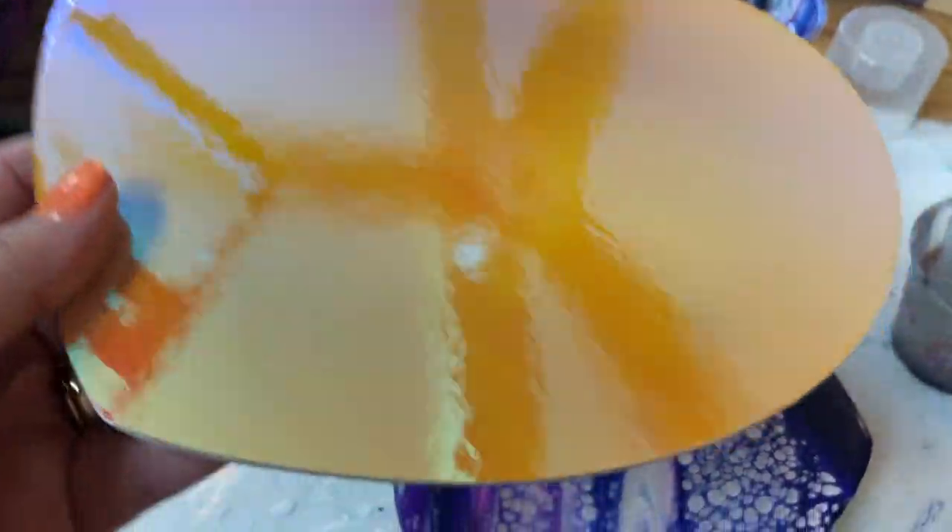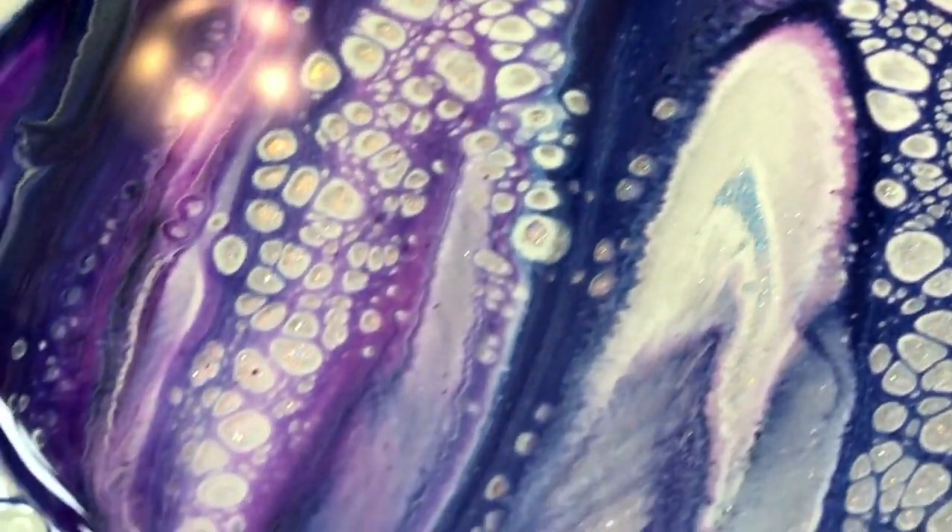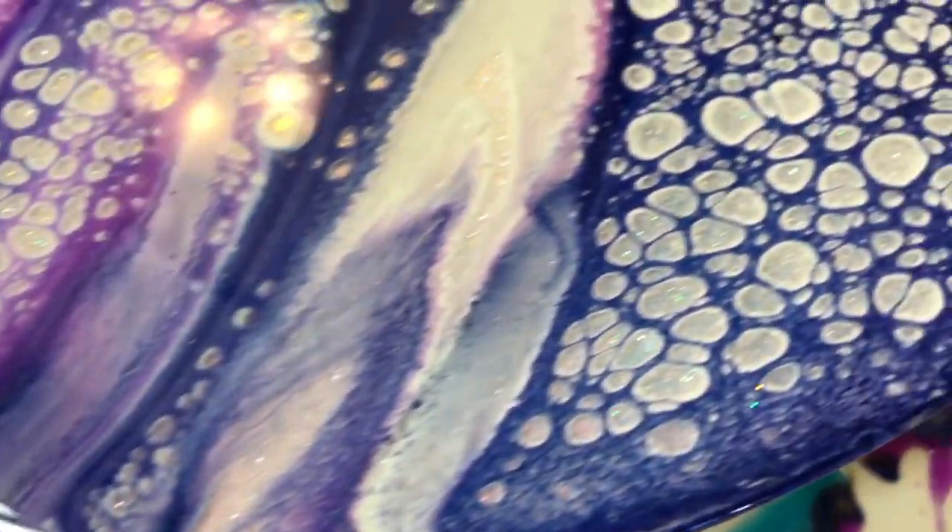Hey everyone! Join me as I'm playing with some Cricut film and a lot of layers of resin. Got bling in here, transparencies, pearls, all kinds of stuff.